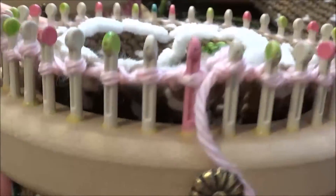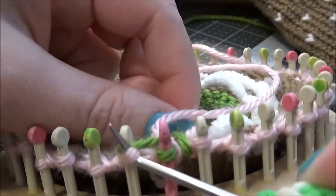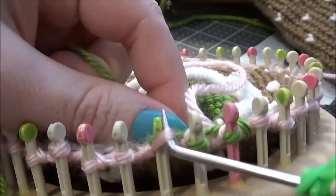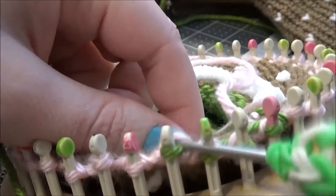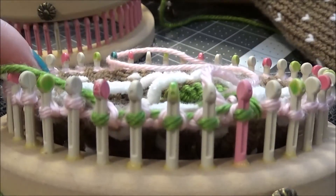Now we're going to switch to green. When doing color changes, a little trick — if you don't like the little blips that you sometimes see — is to just do the first row in knit. So instead of knit, purl, knit, purl, I'm just going to do my first green row and knit around the loom.